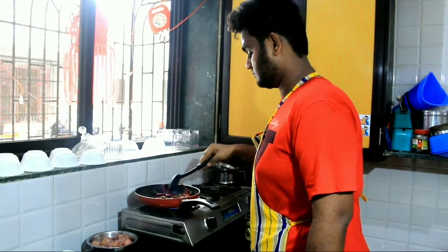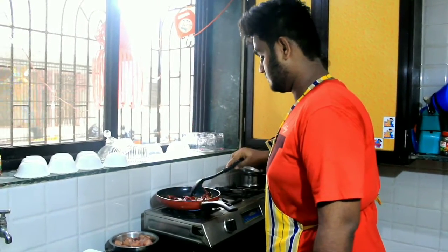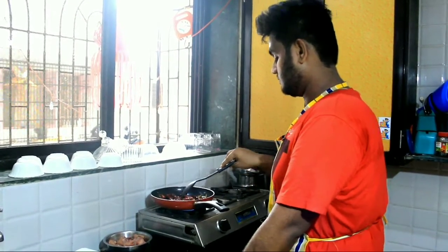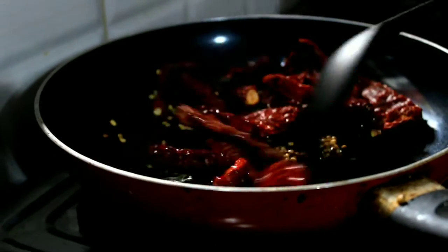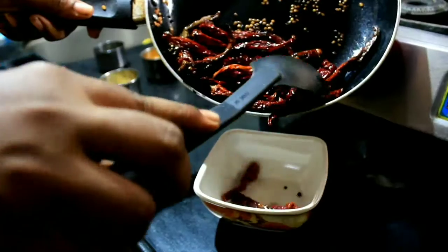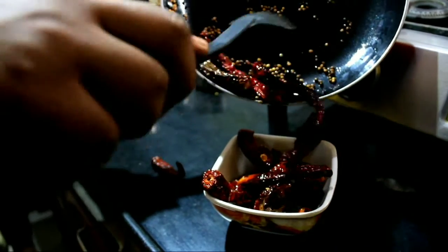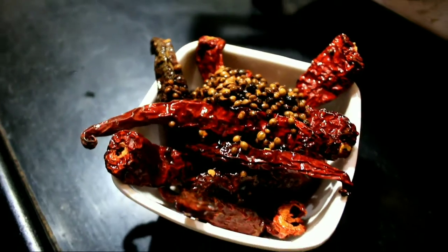On low flame, till it cracks. Pour it in the bowl and keep aside for a few minutes to cool down. And then we will grind it.